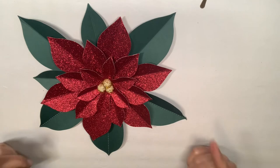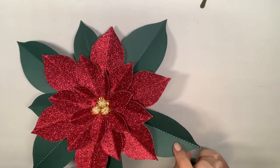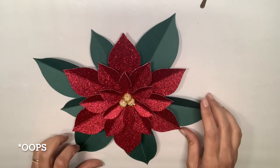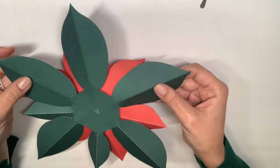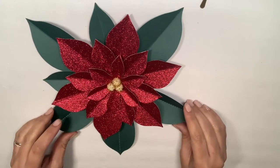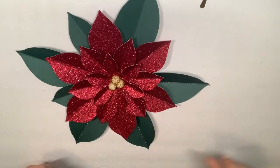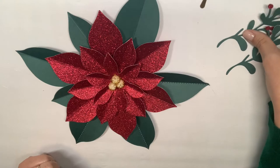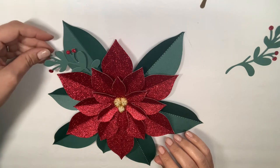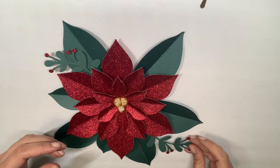I realized I made a mistake — I folded my leaves so the scoring dotted line is showing on all three flowers. Don't do what I did! The fold should show the clean side, not the side with the white dotted score line. It's hot glued so I can't fix it now, but I'm going to accent it with some holly twigs to distract from it and just see what looks best.